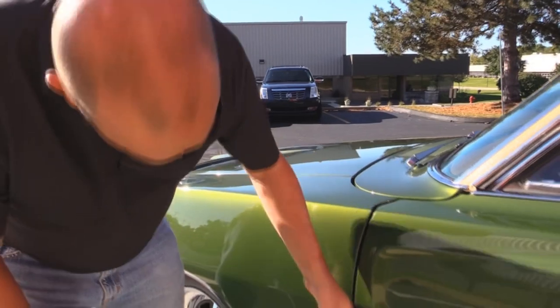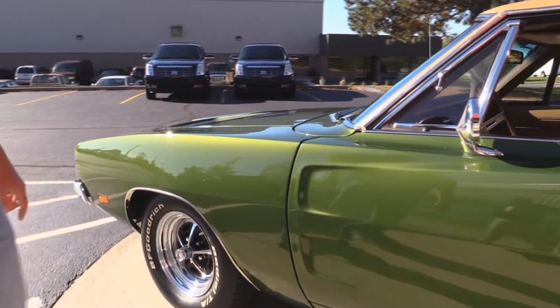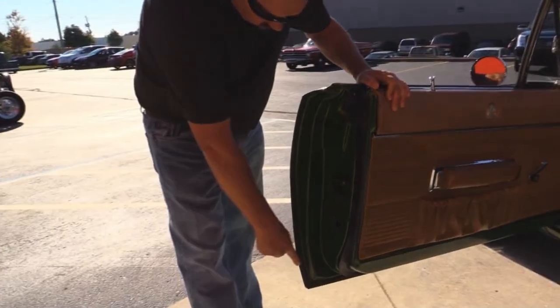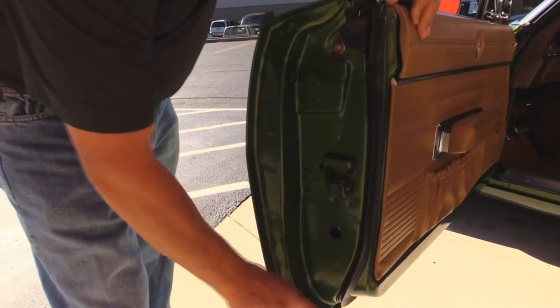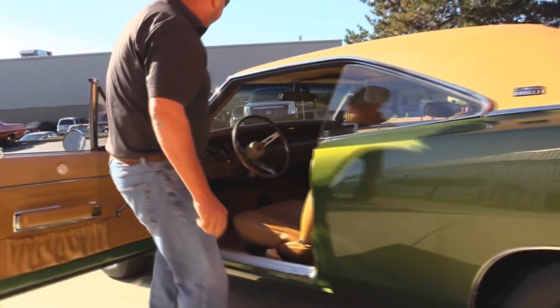Fenders fitting good to the cowl and to the door. Magnum 500s on this baby. We've got the TA radials. Doors are operating nice and easy. Look at these gems — look at that door lip there. That's where the skin folds over to the frame. Beautiful. Nice and solid. It's a telltale sign of a good car right there.